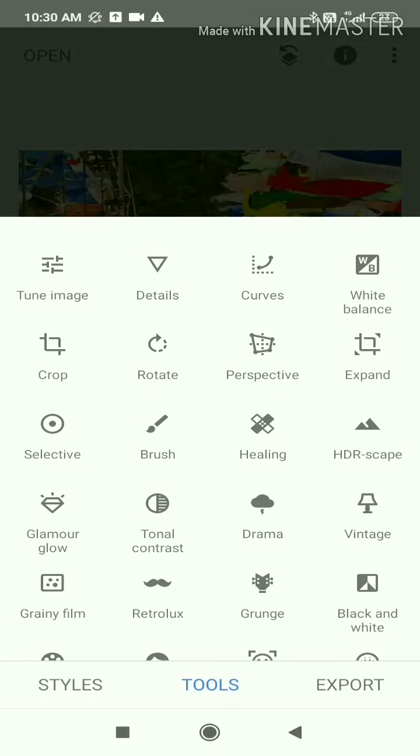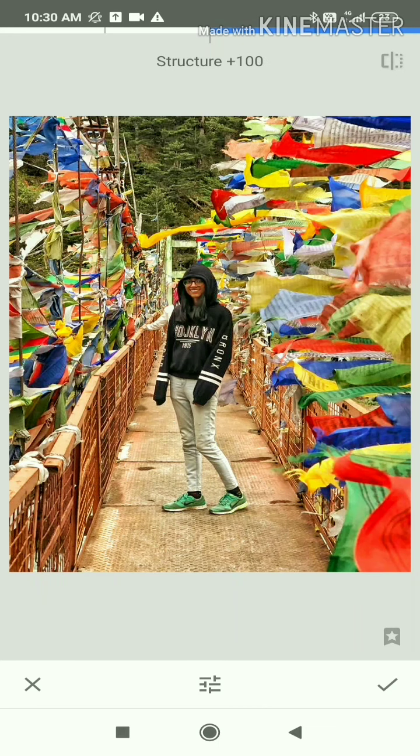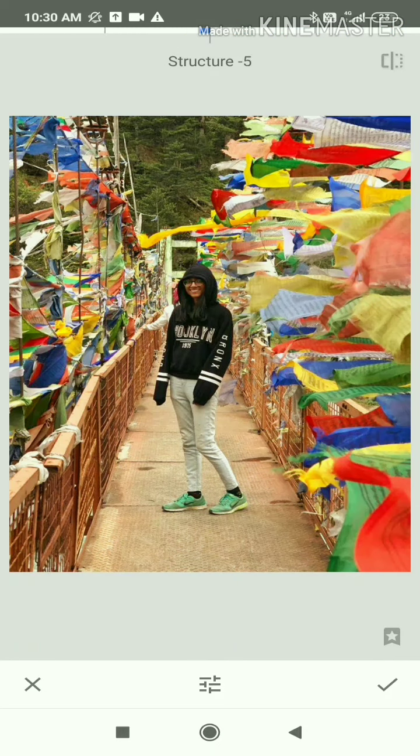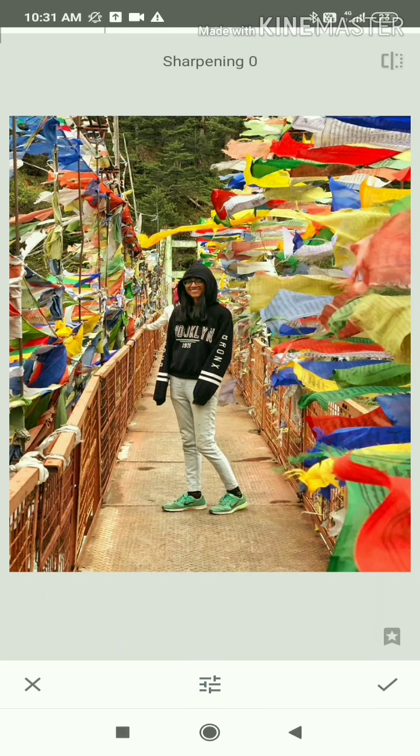Now we will go back to Tools and select Details. You can see the sharpness and edges. However, if you increase the structure too much, the picture will become grainy, so keep that in mind. In the same way, we can also increase the sharpness and edges.